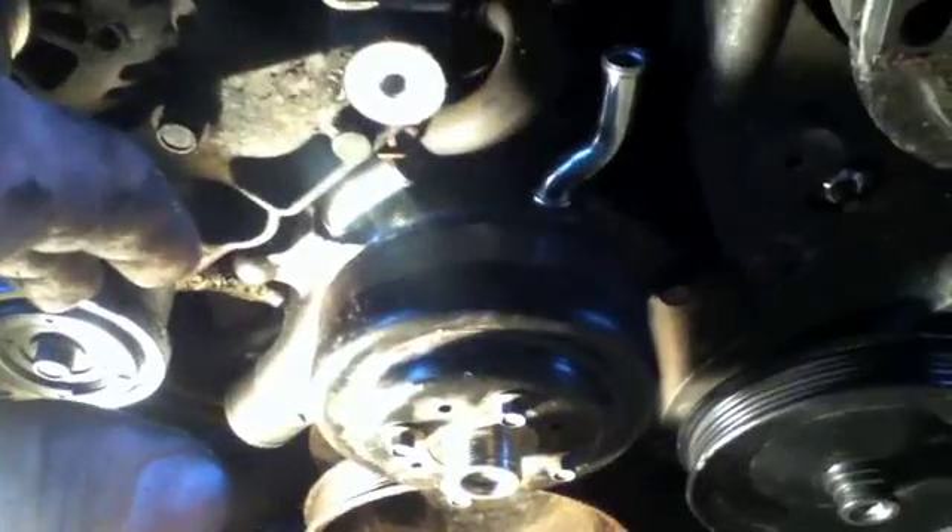So I got the new pump on. It's snugged up right now — just snug because I need to let that gasket sealer dry. While I'm letting it dry I'm going to put all the hoses back on and pretty much get it ready to just tighten down, put on the fan, and then it'll be done. After I get the fan back on I'll give you an update again.